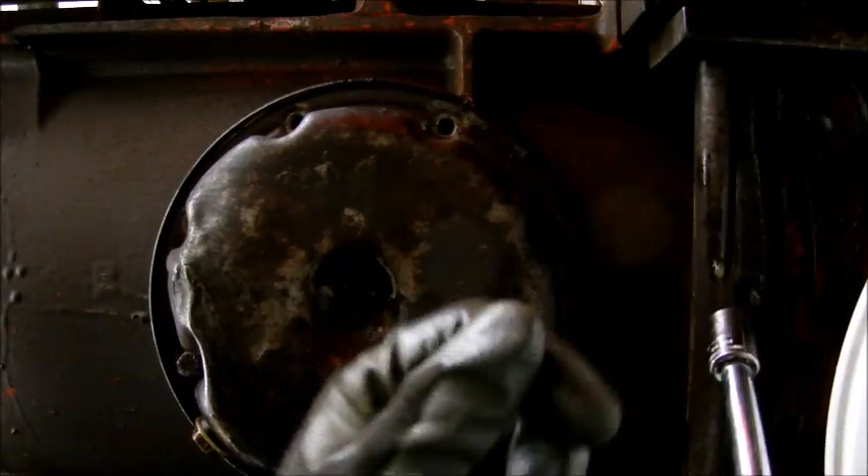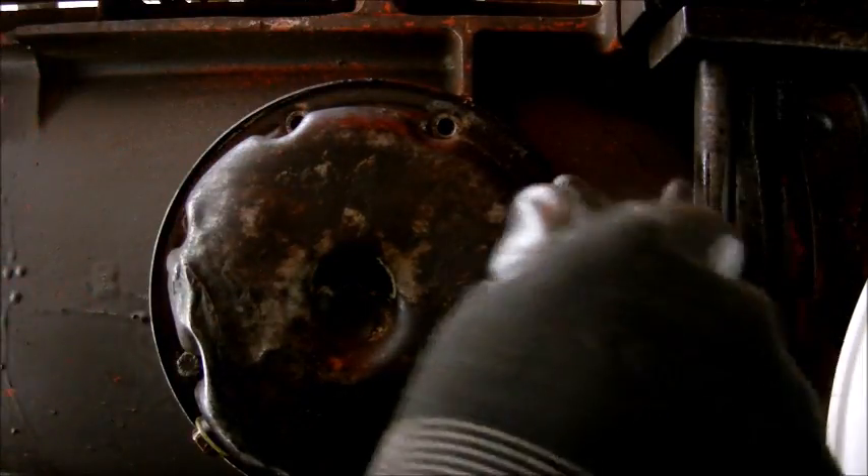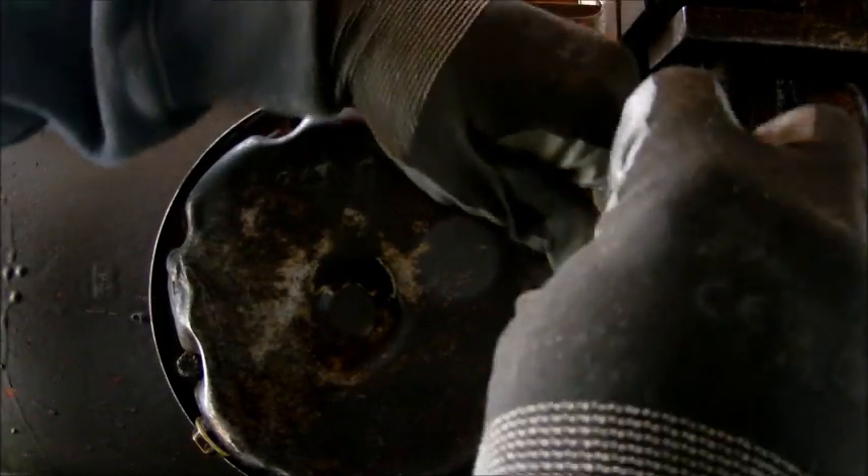As usual I'm going to wire wheel all these bolts and get them cleaned up, because I really don't like putting dirty bolts back in holes.